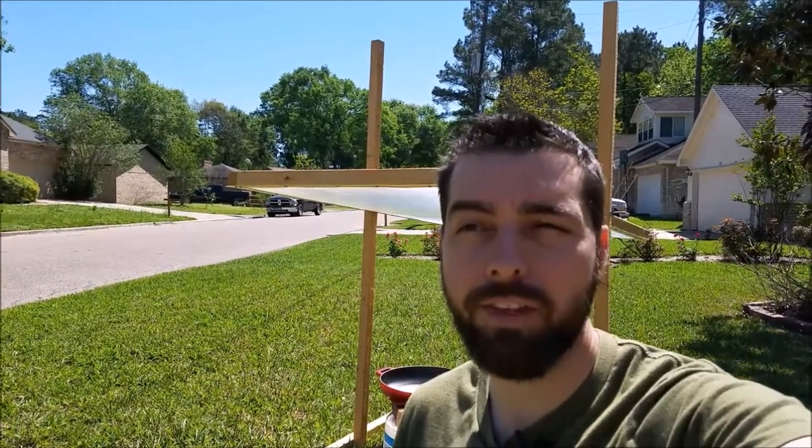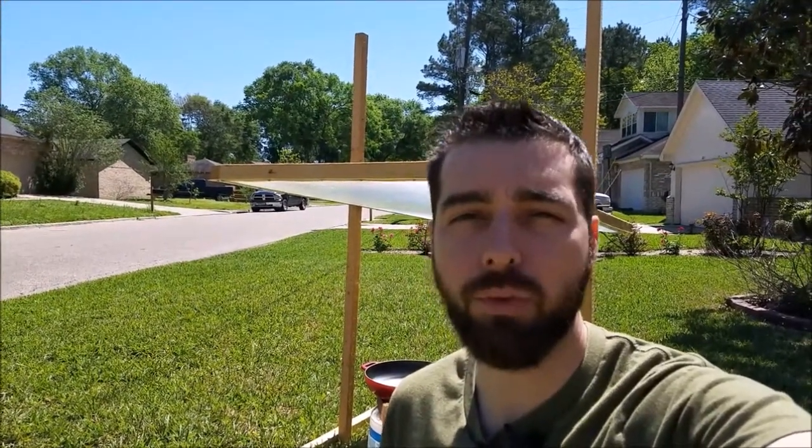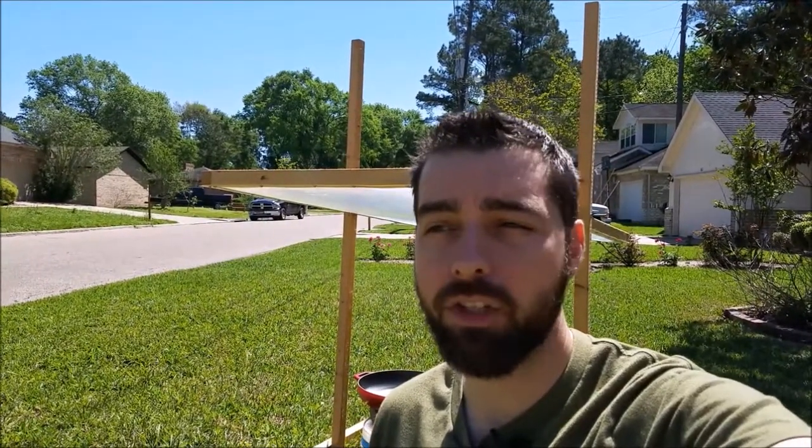Hey guys, I know last time we made a video about home preparedness for the hurricane box or some type of emergency box. Today I just want to show you something else that I have in my garage that I oftentimes use in one of my classes, discussing solar power and energy and alternative methods of cooking. I thought it'd be fun to make a quick little video showing that today.